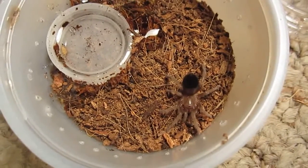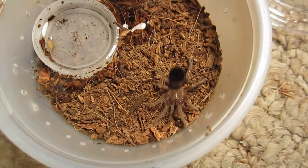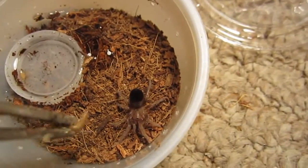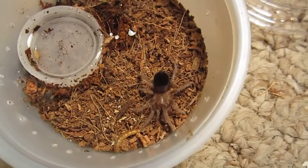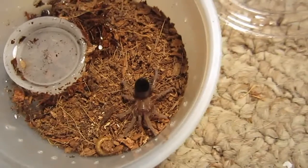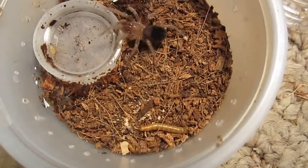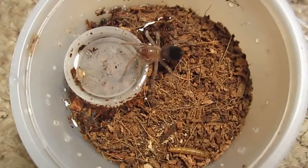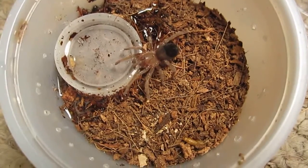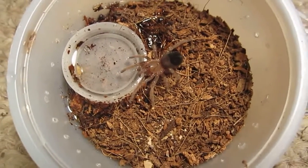Here is my Brachypelma albiceps, the Mexican Golden Red Rump. Let's see if this is what I'd like to eat. You gonna eat that? No? Maybe you'll get it later. But I got you some fresh water anyway. Alright — you're cute. Moving on.